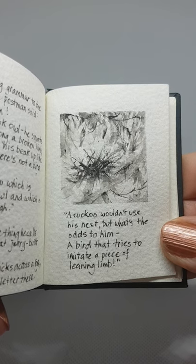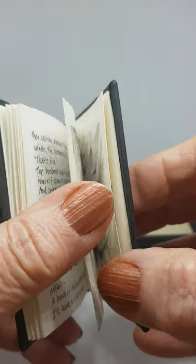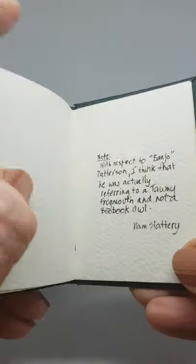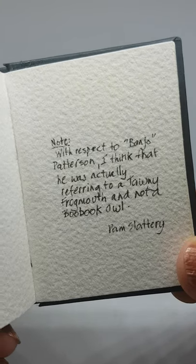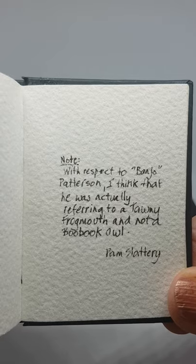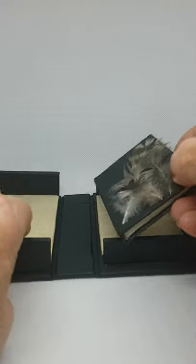A cuckoo wouldn't use his nest, but what's the odds to him? A bird that tries to imitate a piece of leaning limb. That's a boobook owl. However, I think that Banjo Paterson was a little confused with his birds and was actually referring to a tawny frogmouth and not a boobook owl. Sorry, Banjo. The end. Put it back in its little box.